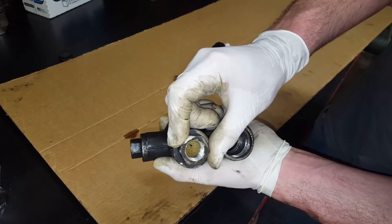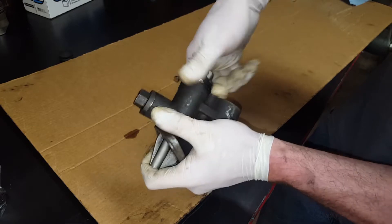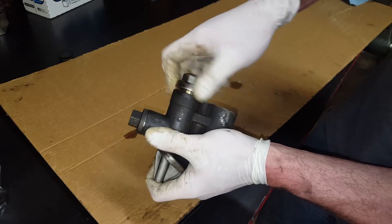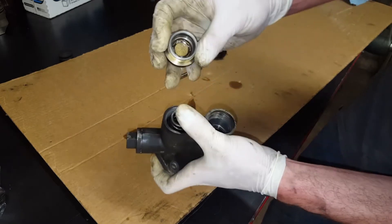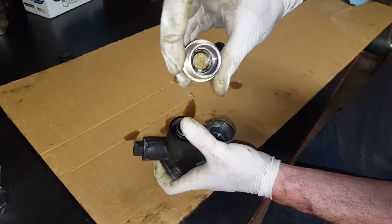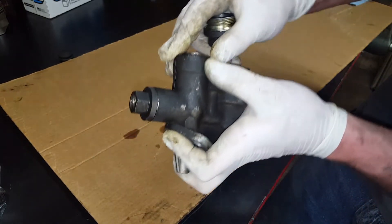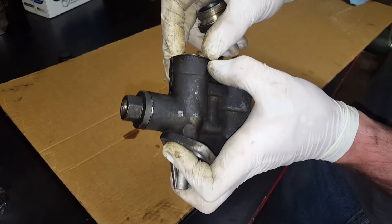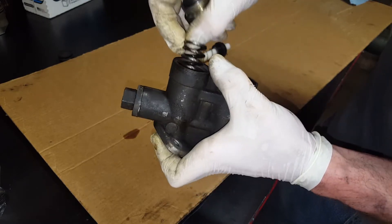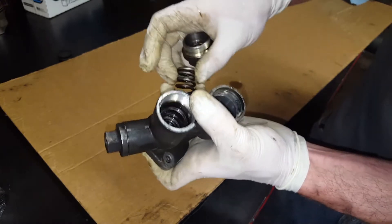This is our inlet, so we got that screen there with a little bit of debris on it. There's a screen and a retainer for the screen in there. The gasket is still on the body — it has a fiber gasket. And then you got your spring; it doesn't look like it has a taper. Pretty heavy-duty spring.